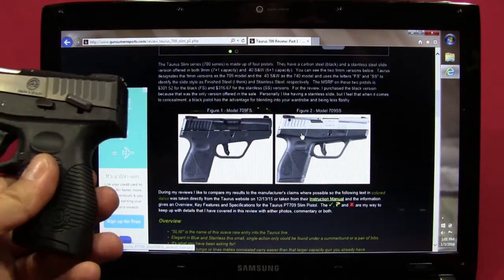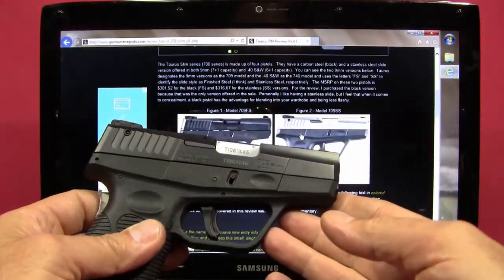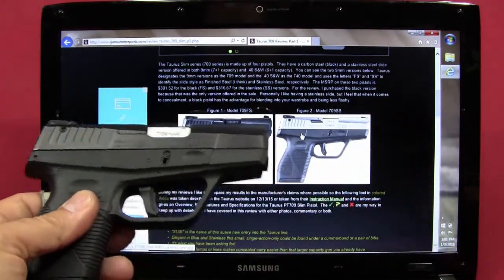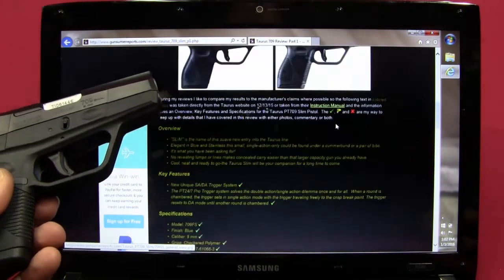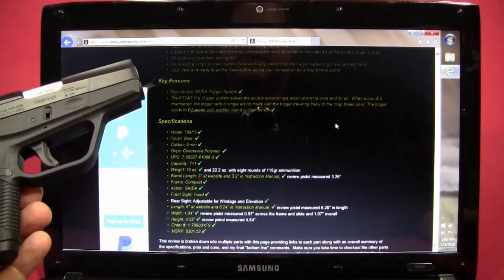There are four different models of the Slim version. This is the Taurus 709 Slim; they also have a 740 Slim which is basically .40 caliber, while the 709 is 9 millimeter. It comes in two different finishes: a black slide and also a stainless slide.